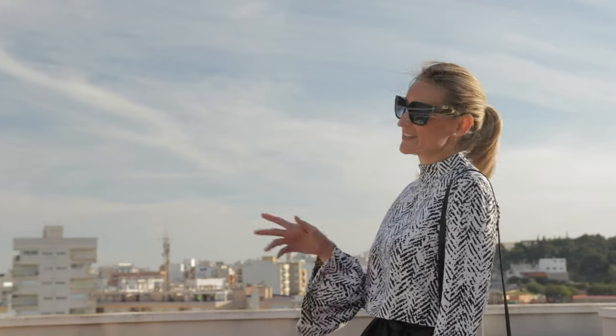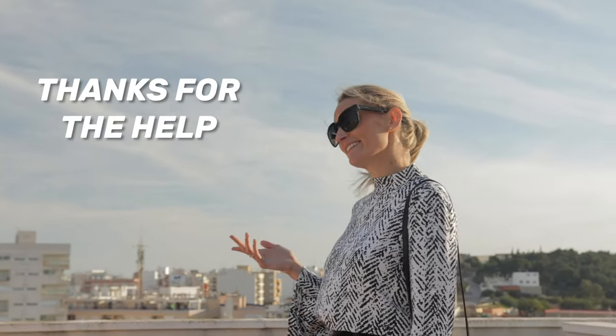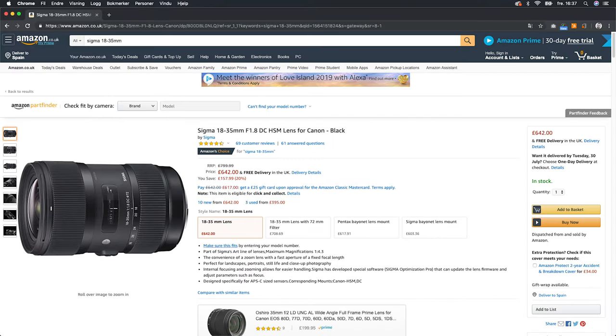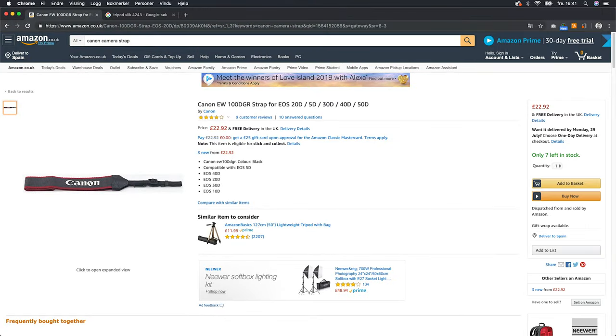Usually I'm a one-man band that does most of my work alone, both in front and behind the camera. But in this video I got some help from my good colleague and dear friend, Daniela. Thanks for the help, Dee! Now over to the technical stuff — the gear I used for this shoot was the Canon 200D, or SL2, a Sigma 18-35mm f1.8, and a camera strap.